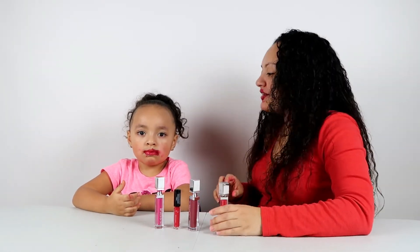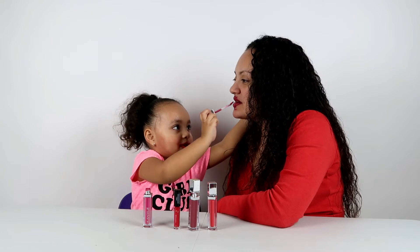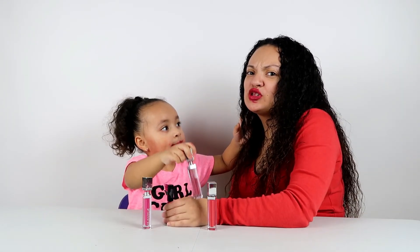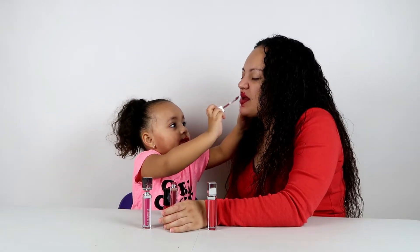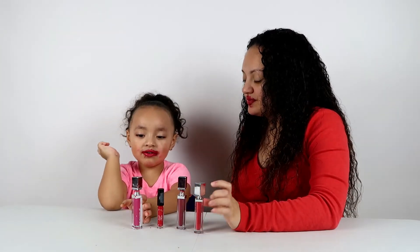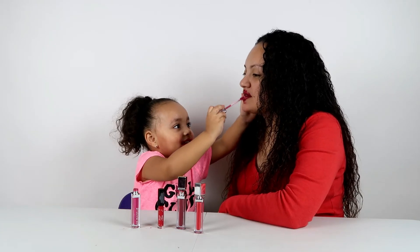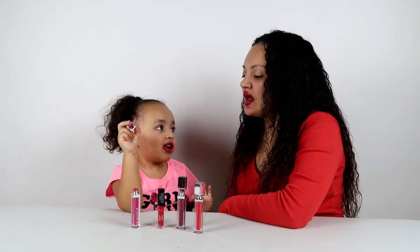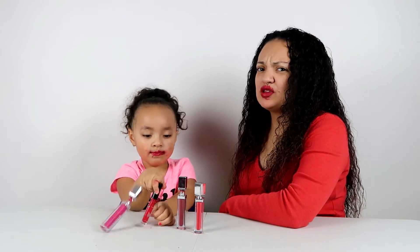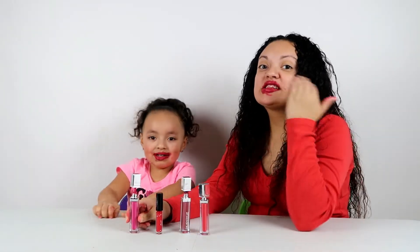Ready? Put another 10 layers on mommy. This is a lot of 10 layers. I can't even rub them anyway. It feels super thick and sticky. It feels weird. It feels like I have Orbeez on my lips — all melted. Melted Orbeez? Yeah. 39. 40. It feels really weird. Alright, this is 40 layers.